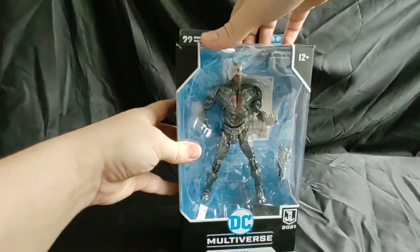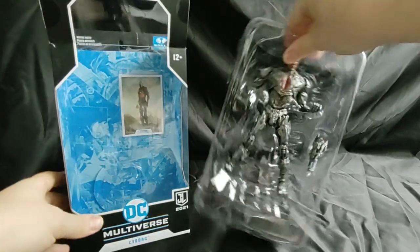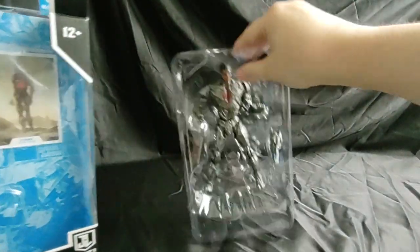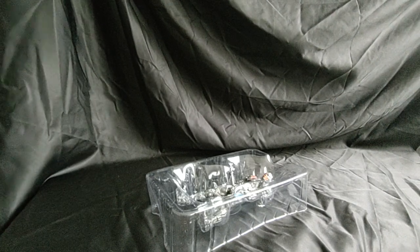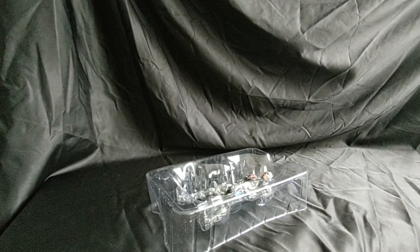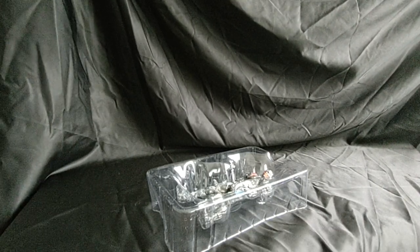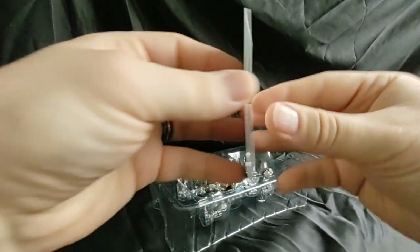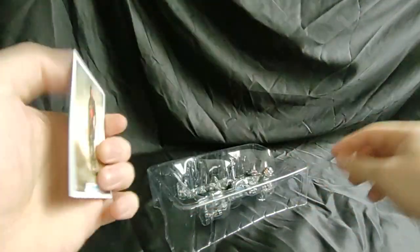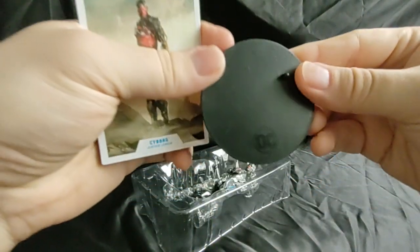Let's crack them open and see what we got here. All right, everybody's going on the floor. So he comes with a card. He also comes with a black stand with the DC logo on it.